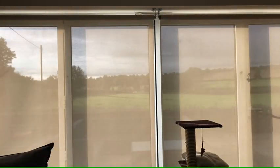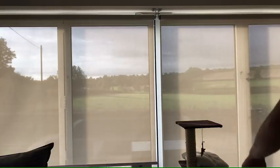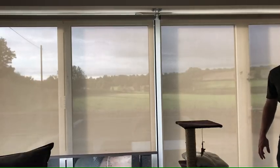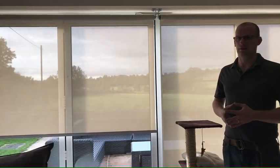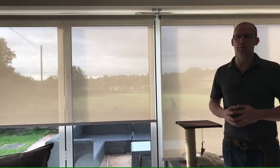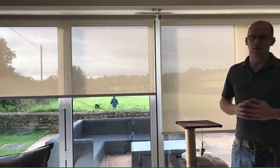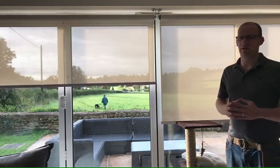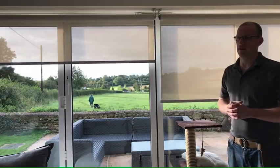Alexa, open the blinds. Hello, I've spent a ridiculous amount of time on the internet learning about automated home systems and blinds. The purpose of this video is to stop you from having to spend the same amount of time, and the plan is with this one simple video you'll know exactly where you need to go and what you need to do to set up blinds like this in your house.